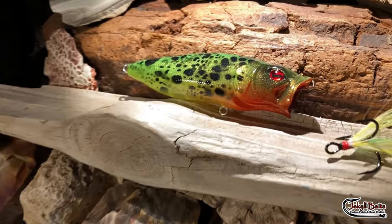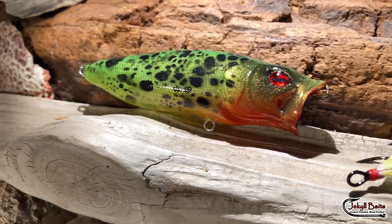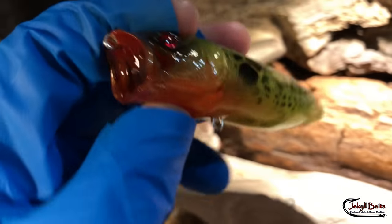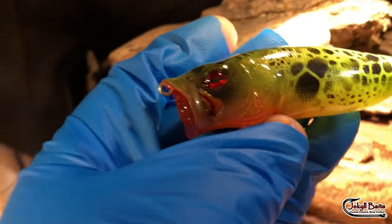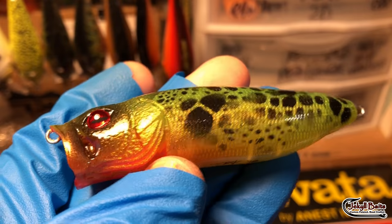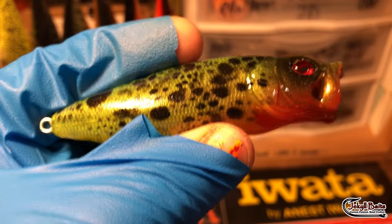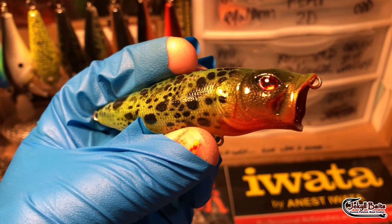One more real quick — this is the chart topper, in that gill flow-through technology. Almost forgot about that one. Let me bring that into some more natural light. And there you go. That's it from Jekyll Bates. Thanks so much. Have a great day. Happy casting. See you on the water.